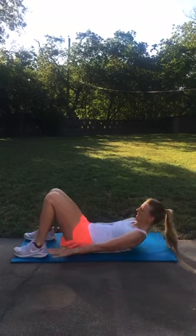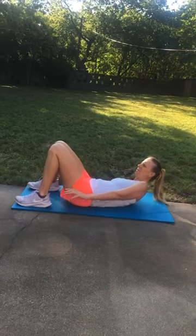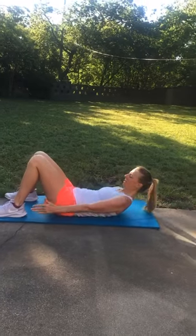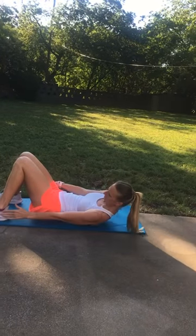Our ankle grabs today first — from side to side. The further you try to reach, the more intense you feel that engaging of your core.